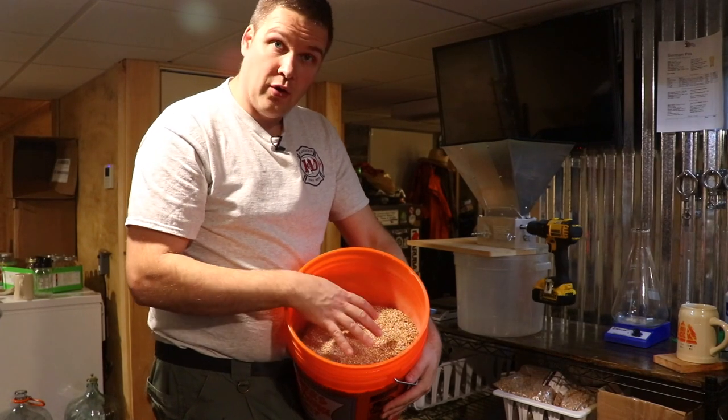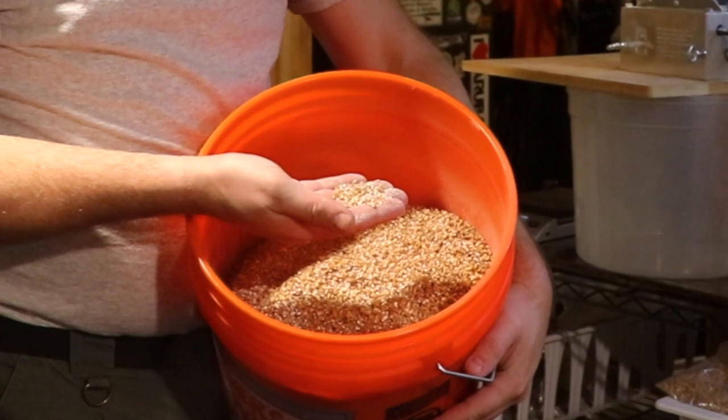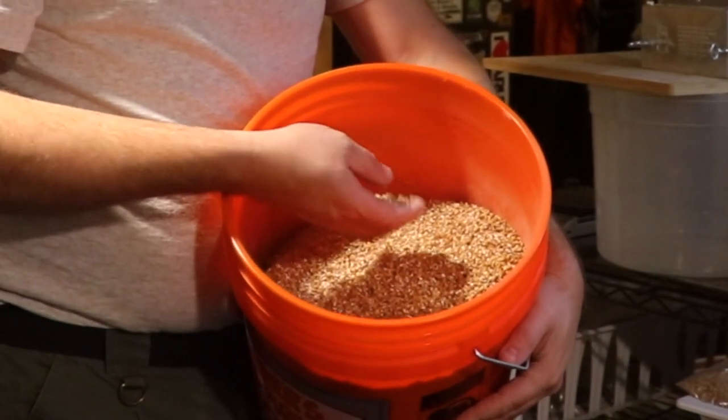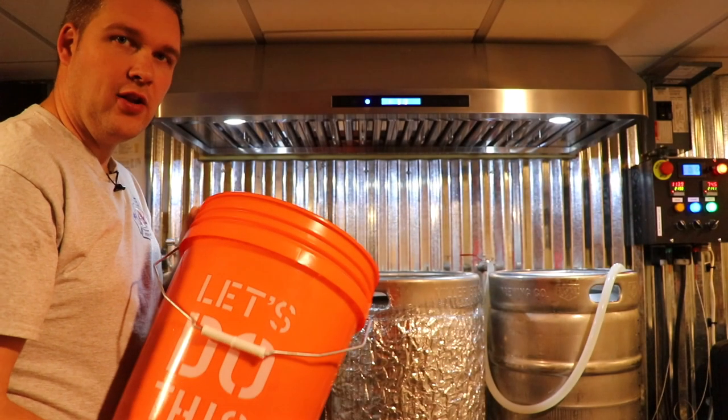What you want to check for when you're doing this is that the husks are cracked open but the grain itself is still in pieces. You don't want dust — although there is a little dust in here — but you want everything kind of cracked open and pulverized. Now that we've got our grain all mashed up, we're going to put it right in our mash tun.